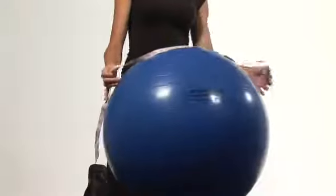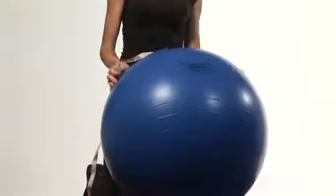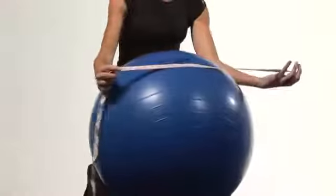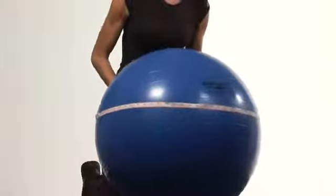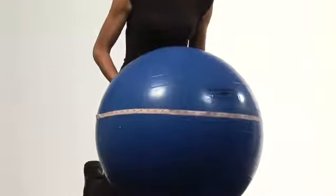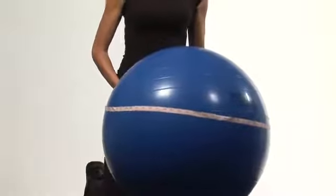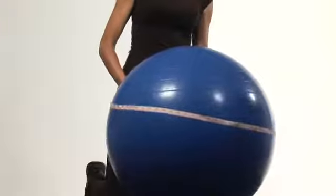Now, once you inflate your stability ball, even though it says on here it's 75 centimeters, go ahead and grab your tape measure, find the centimeter side and wrap it around the widest part of your ball and then ensure that it is 75 centimeters. If it's not, inflate it even more or you may have to take out some air in your ball to make sure that it is the proper size for your body.